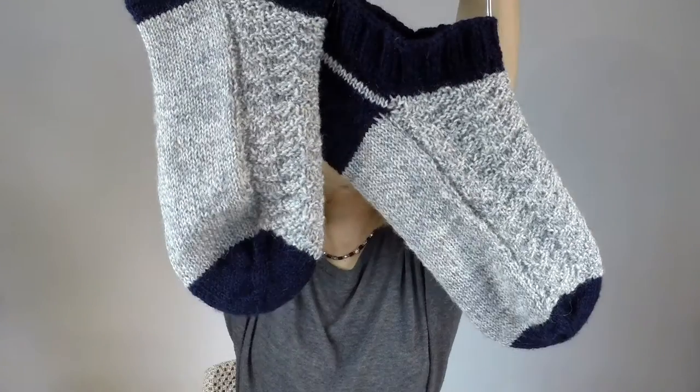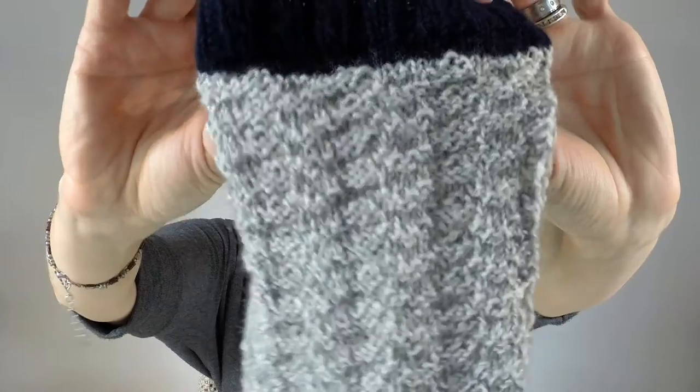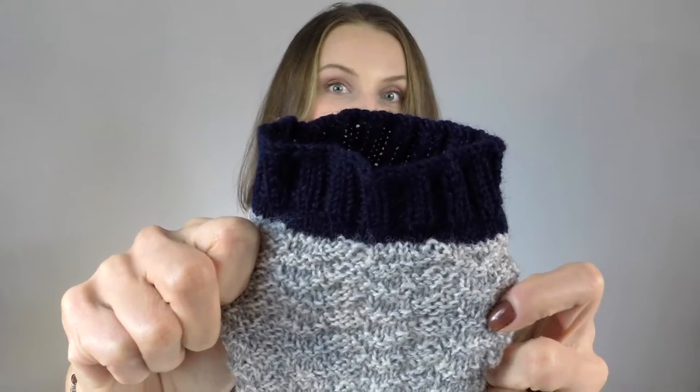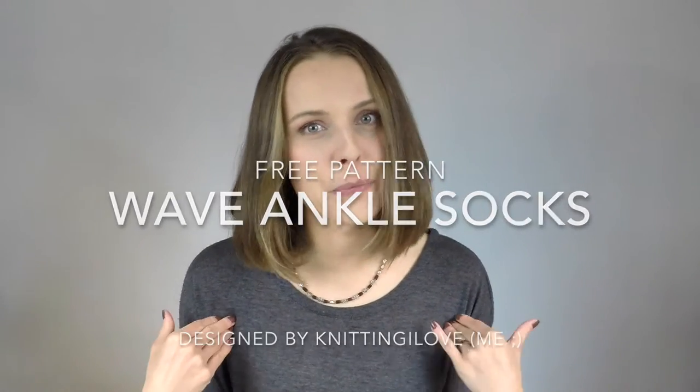Hello everyone, today we will talk about ankle socks — today ankle socks, first time ever, at least for me. My mum gave me a yarn ages ago and she gave me two colours that I knew I was going to add together because they kind of remind me of navy, of water, of some kind of dark theme anyway.